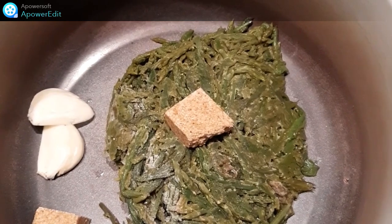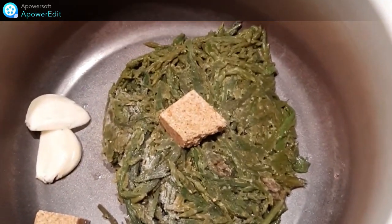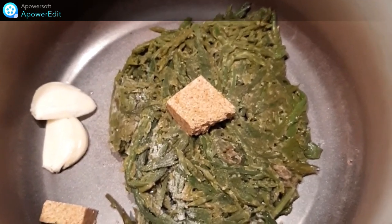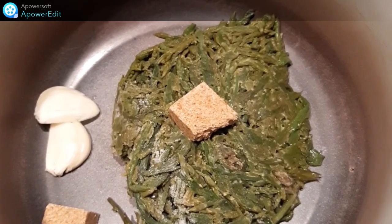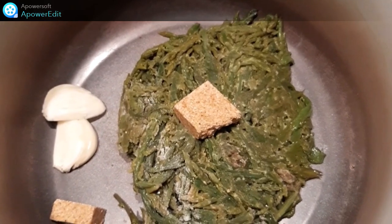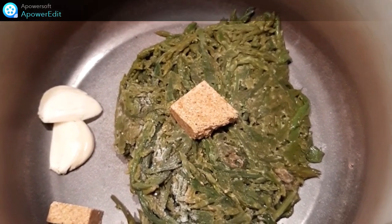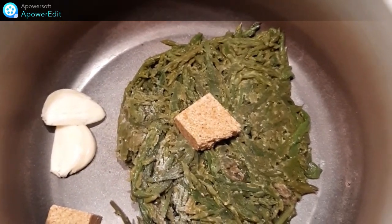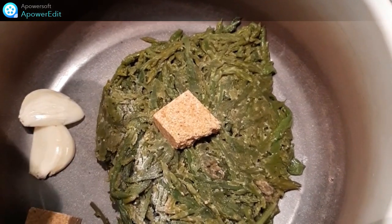Pour réaliser mon crème d'asperges, je prends les asperges sauvages dont j'ai cuit les pointes dans un peu d'huile d'olive, que j'avais surgelées pour une recette. C'est l'occasion de s'en servir. Je les sors du congélateur, je les mets dans une casserole avec un ail écrasé, des cubes de bouillon de volaille et je mouille à hauteur.